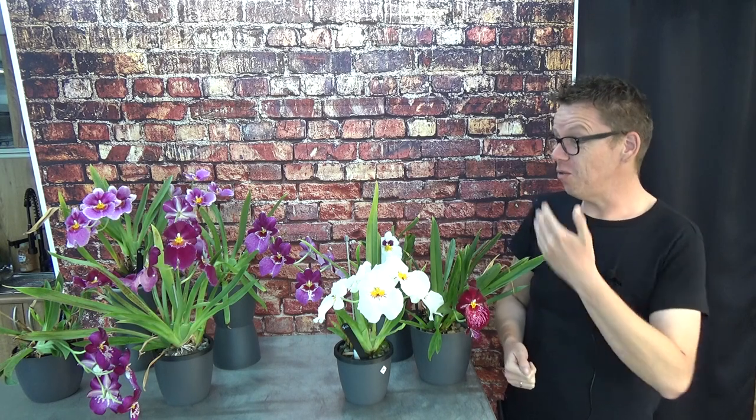It took me several years to figure it out and to get them to re-bloom. As you can see, I currently have seven here on the table that are in bloom, and that's from the last two or three years of success with them. I'm really happy with it, but it did take years.